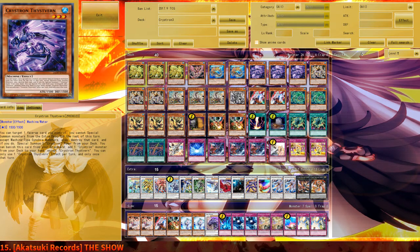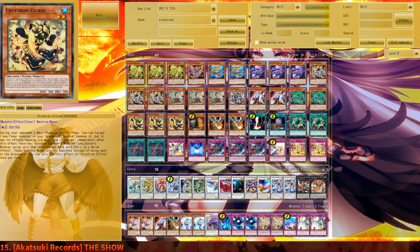That makes this card so bad in Crystrons, and I am really sad about it. Using a Tuner for its summon is already a sad thing, and in Crystrons you have to use either a Gofu Token, or a Hand Trap, or a Crystron Tuner. And you really don't want to use Rion, you really don't want to use Citri, so you are already sad about that.